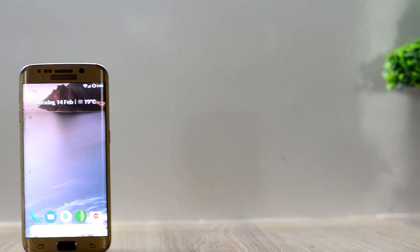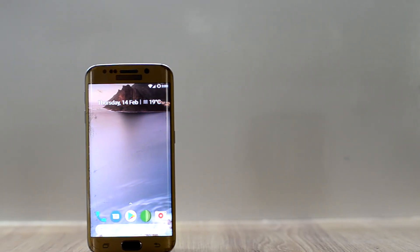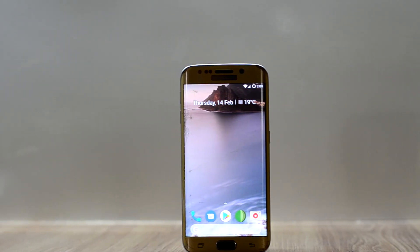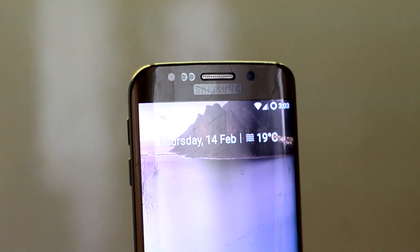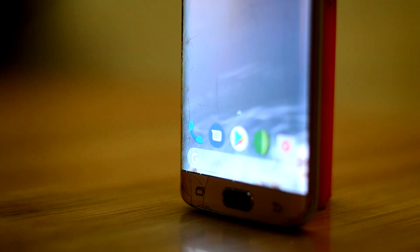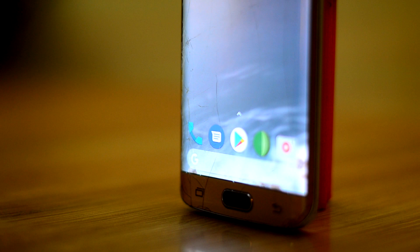Hey guys, welcome back to Tech Tonight. This is the review of the Ice Cold Project ROM for the Galaxy S6 and the S6 Edge. The ROM comes with two launchers, and the one I am using is the Pixel Launcher. It looks like Android 8.1 and Android Pie.